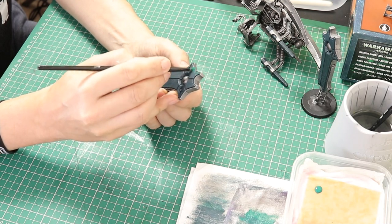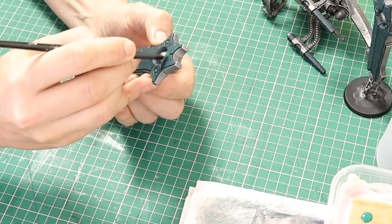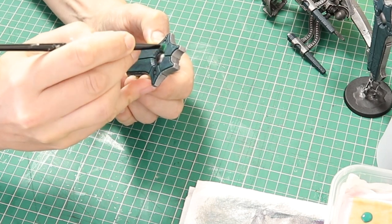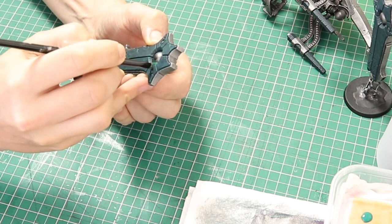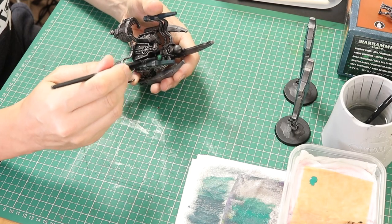When it comes to going around the middle orb, I decided to go in a circle, so I just very gently went in a circle around the orb just to build up that highlight. There is not much paint on the brush so it is not too harsh — just gently build up the colour. I do this all over the blackstone areas, including the blackstone on the top of the throne.